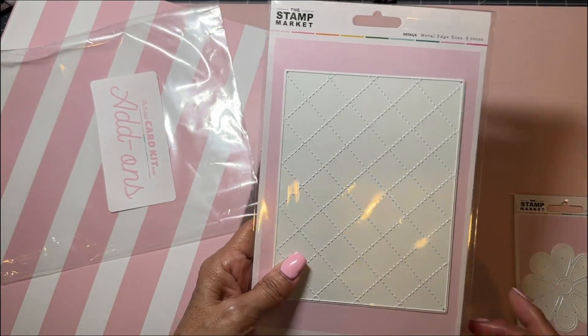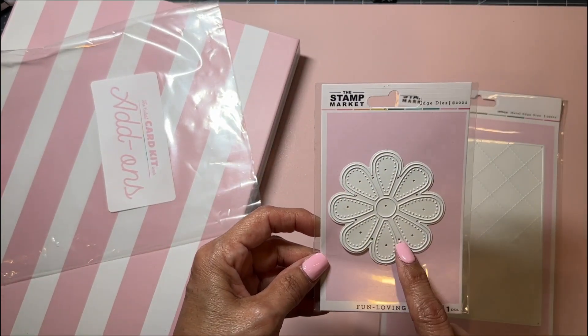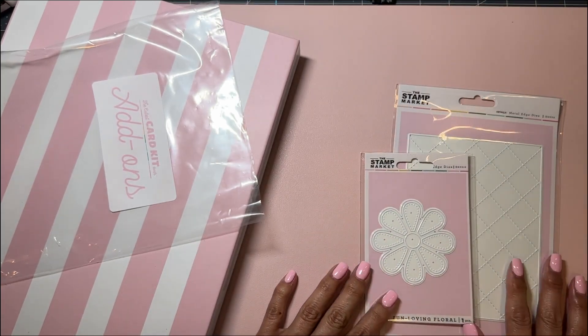These are the add-ons that I bought for this month — this stitch diamond plate and this other flower die. That is what I got.